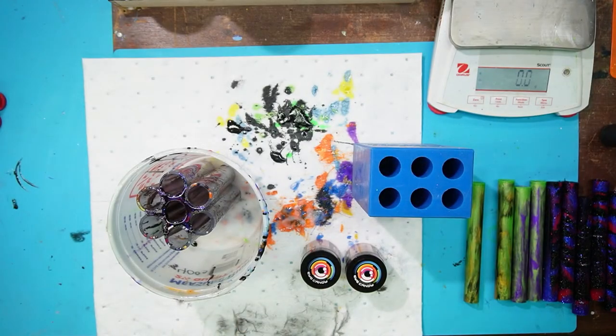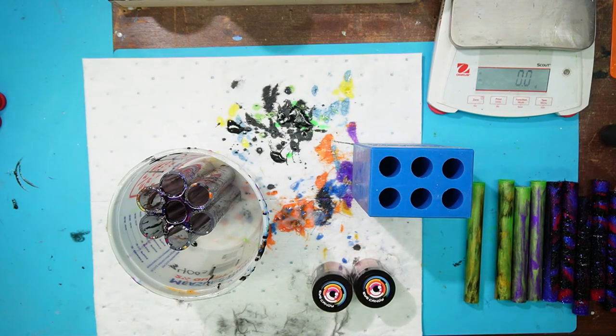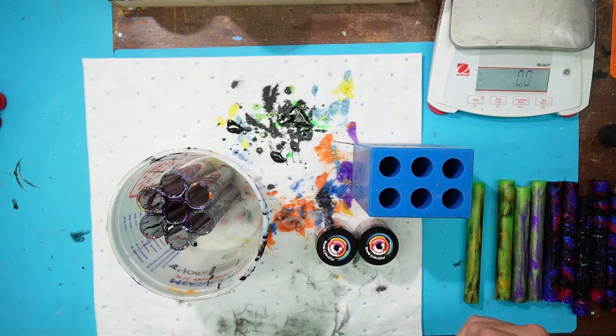Looks like we got some Super Chats rolling in. We got 14 karat, bright red, dark purple, and a glow in the dark. Glow in the dark powder is like literally putting sand in your resin — it just seems like a rock. I've tried mixing glow in the dark with other things and it just screws up everything. I haven't been able to do it very well, and I don't think I have any glow in the dark inks. So I'm going to say I'm not going to carry that.